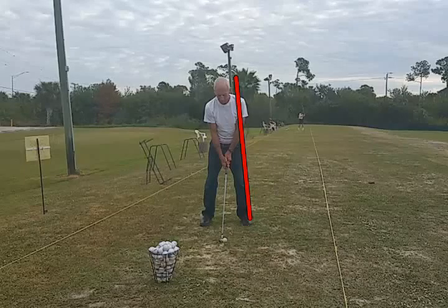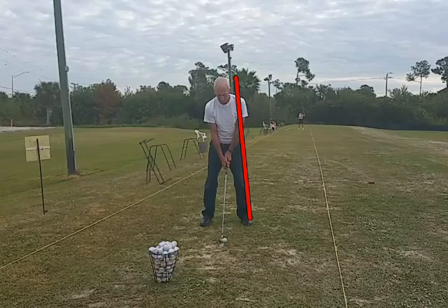At setup, I'd like to see this golfer's right shoulder be left of the red line, so he's getting a little spine tilt away from the ball. That would help him get back to the ball a little better.